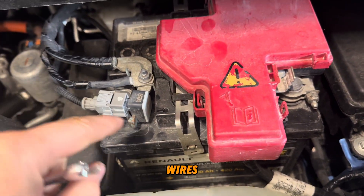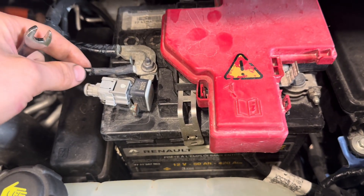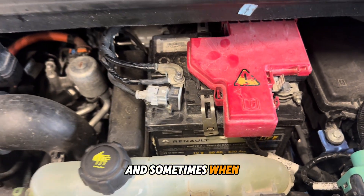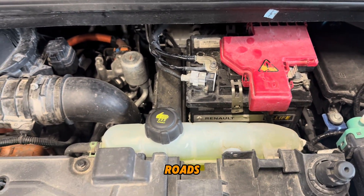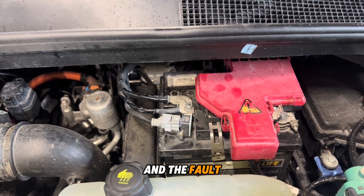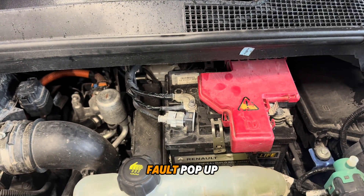You see these wires — somebody replaced or took off the battery and the wires are open. Sometimes when you drive on bumpy roads it makes a connection and a fault on the dash is gone, and sometimes faults pop up.